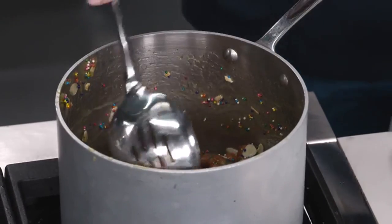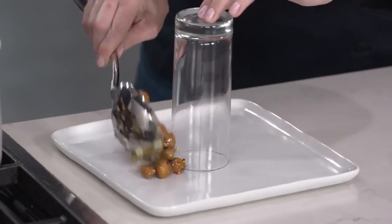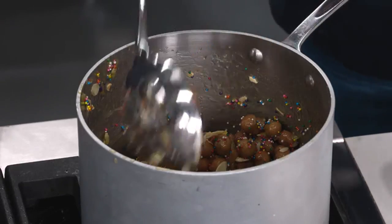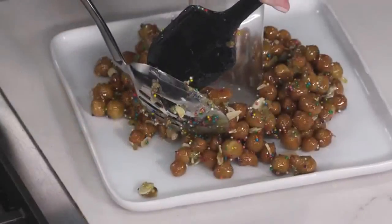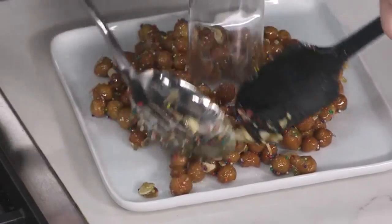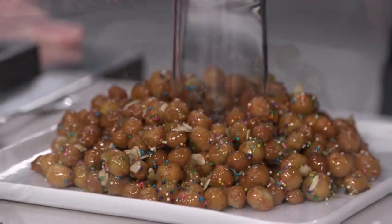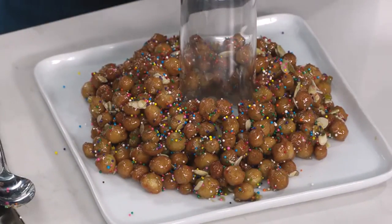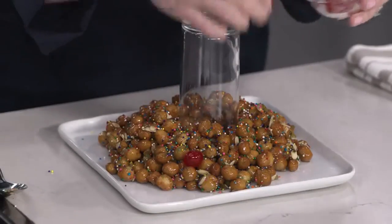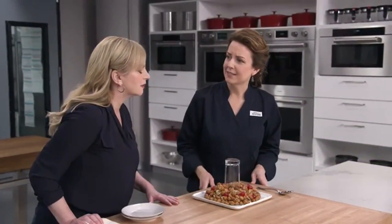Now, building time! I'm just going to start scooping out our struffoli around the glass, and you're going to see a wreath start to take shape. They might scatter a little bit, but this is a forgiving recipe — once I have all the struffoli on the platter I can move them around before it cools. I like natural-looking wreaths, so it doesn't have to be perfect. And last but not least, I have eight candy cherries to place on randomly. We're going to let this cool for about 20 minutes.